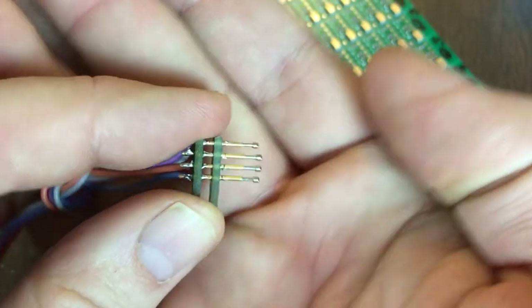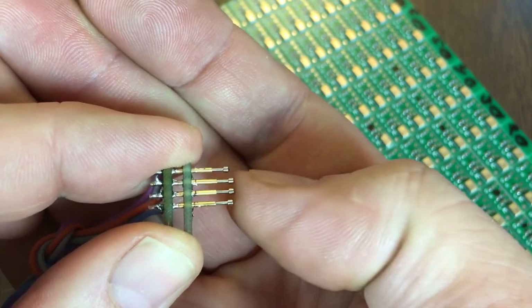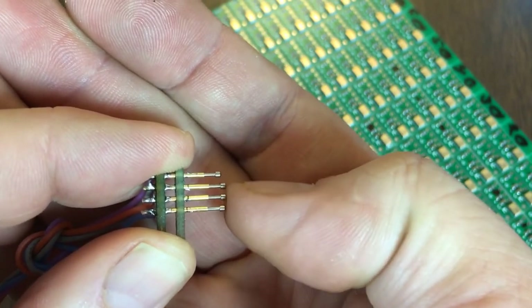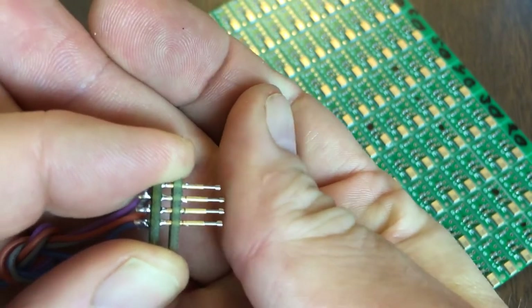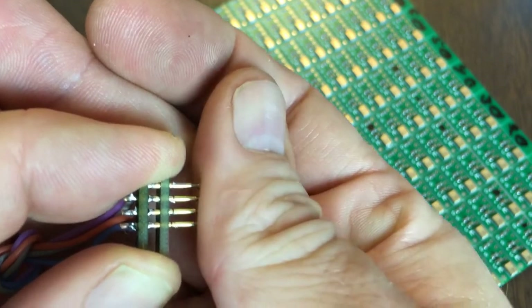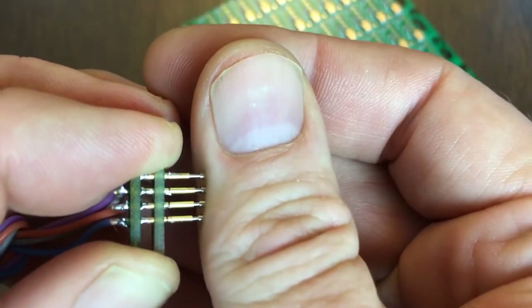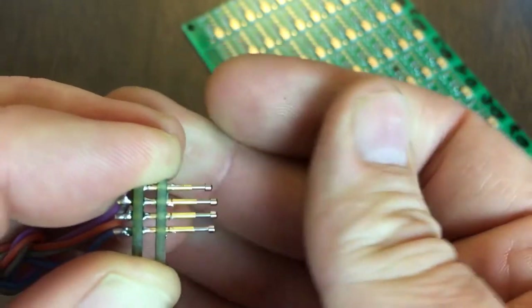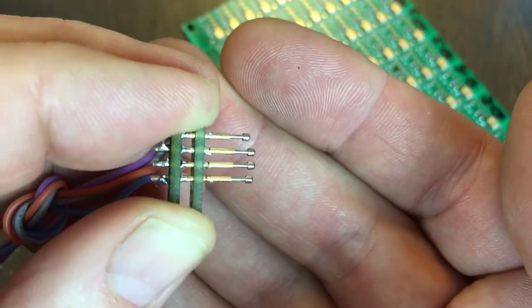One thing to note is that the pins are not all the same height, and I did that on purpose. The center two are power and ground — I want them to hit first, and then data and clock. I didn't quite get this one low enough, but it's okay. As it comes down, it hits power and ground, then the other pins. And that should help with maybe preventing latch-up.